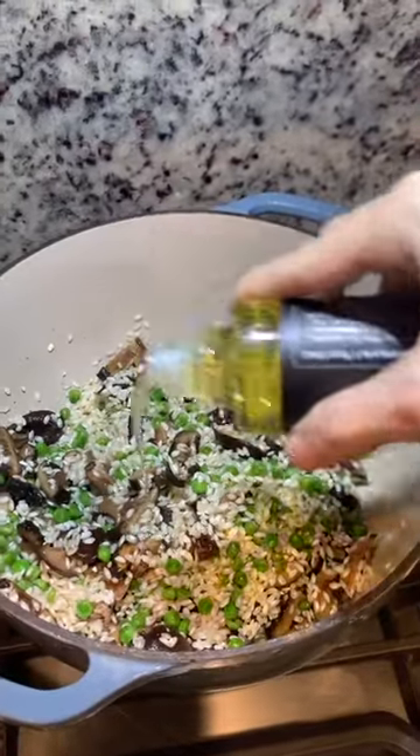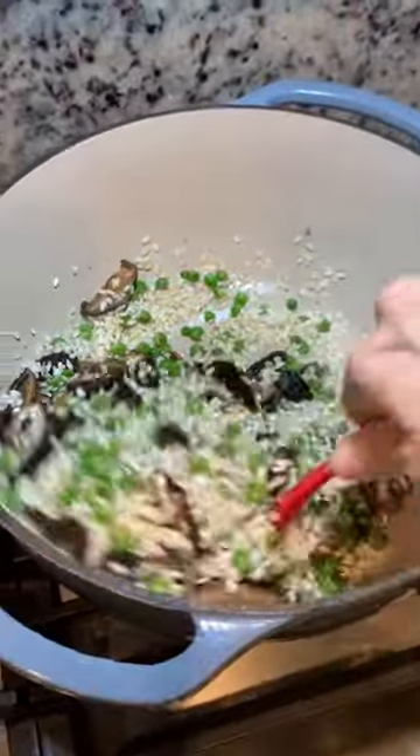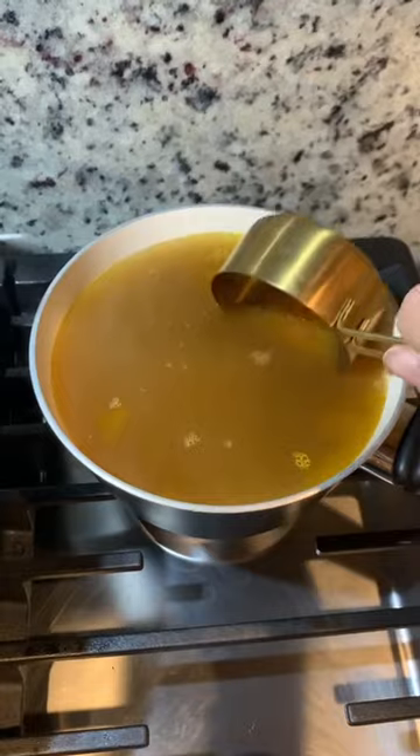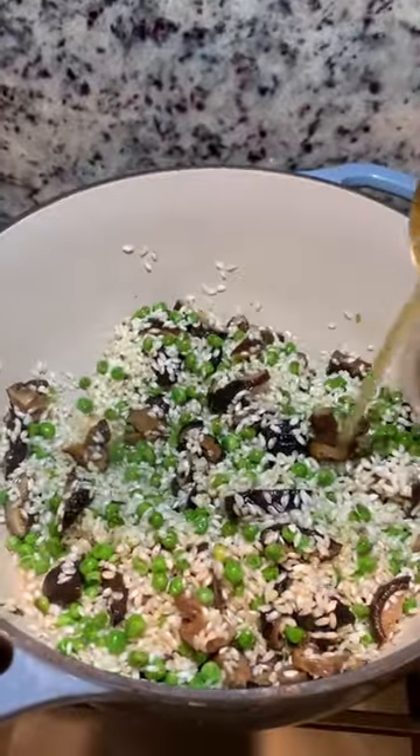Then add some truffle oil — this is a cute little brand. I actually have frozen truffles I forgot about before making this, but truffle oil works just as well. Then add some warm broth, about half a cup, to the pot.